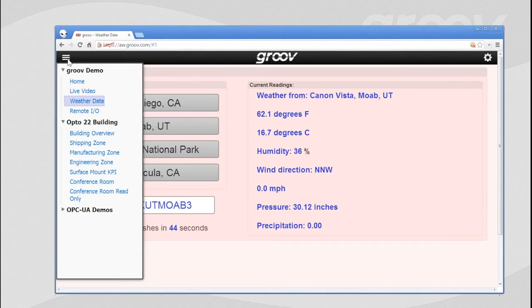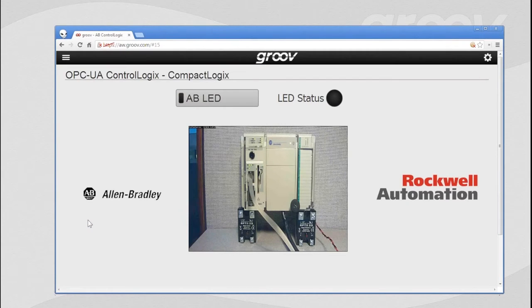One of the things we're introducing today that is brand new is our OPC UA capability — the ability of Groove to be a client to an OPC UA server. Some of you may be familiar with Rockwell Automation — they make Allen Bradley. There we have a compact logics PLC, and it looks like it's being held up by some Opto 22 solid-state relays. We're going to click a button — it's a control object — to turn on an LED. Groove communicates through the OPC UA server, which is configured to communicate with the Rockwell PLC. And bada bing, bada boom — you can see it's pretty quick and responsive.